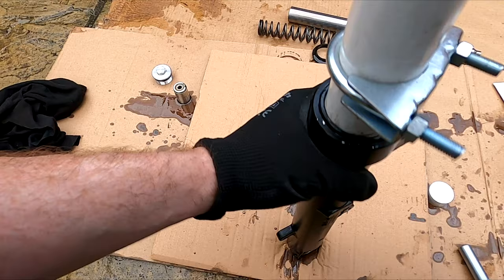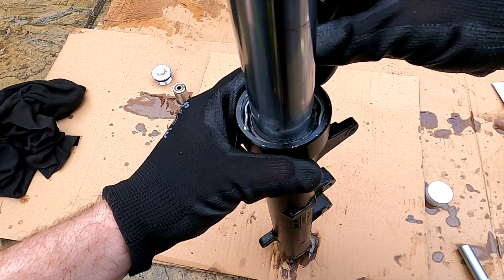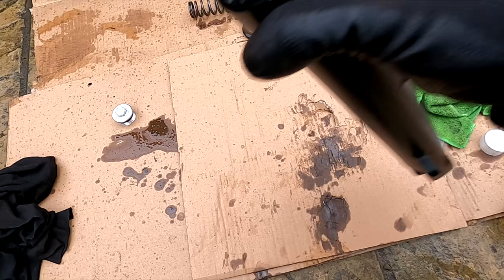Re-install the seal retainer. Be careful not to touch the rubber seal with the screwdriver. Now install the dust cover and push it in place.